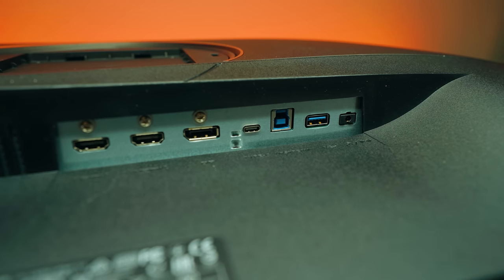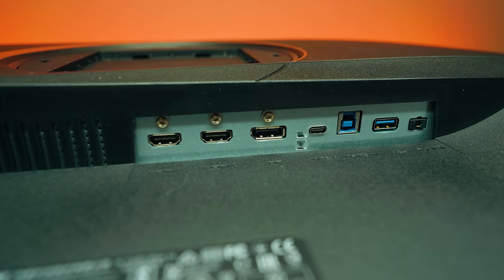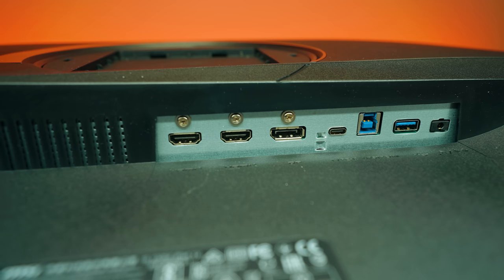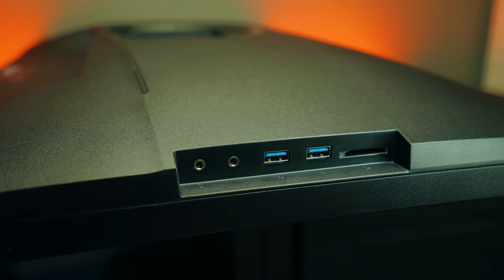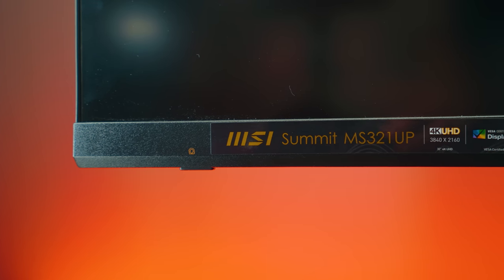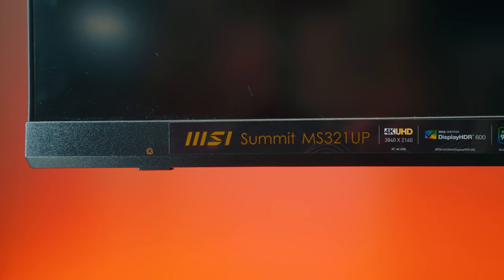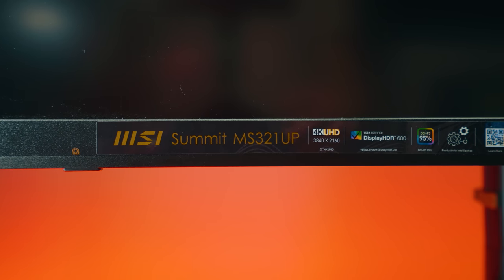Video inputs: one DisplayPort 1.2, two HDMI 2.0b ports, and one USB-C port with DisplayPort Alt Mode and power delivery up to 5V/3A — so 15 watts, which won't really charge a MacBook simultaneously. There are also three USB 3.2 Gen 1 Type-A ports at 5 Gbps, a 5 Gbps upstream USB connection, headphone and microphone jacks, an SD card reader, a 16:9 aspect ratio, 1000:1 contrast ratio, and VESA DisplayHDR 600 certification.